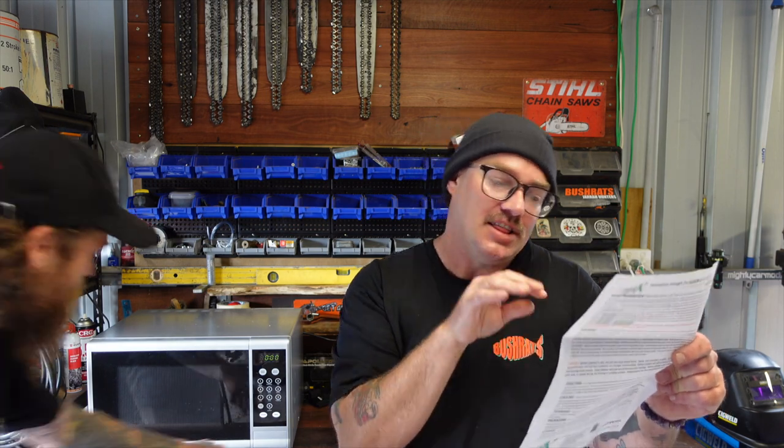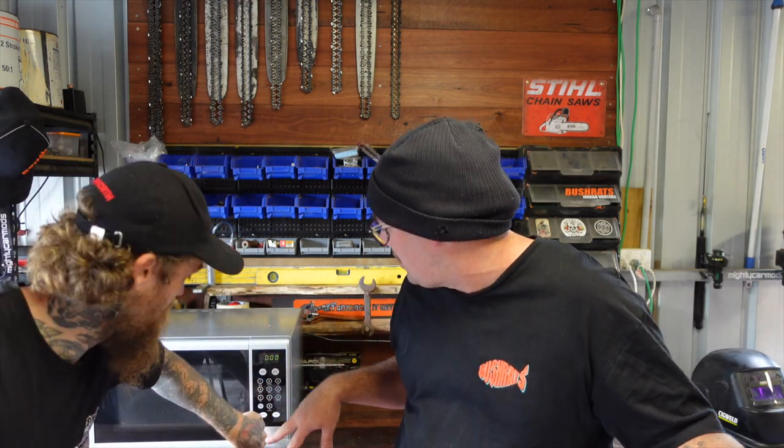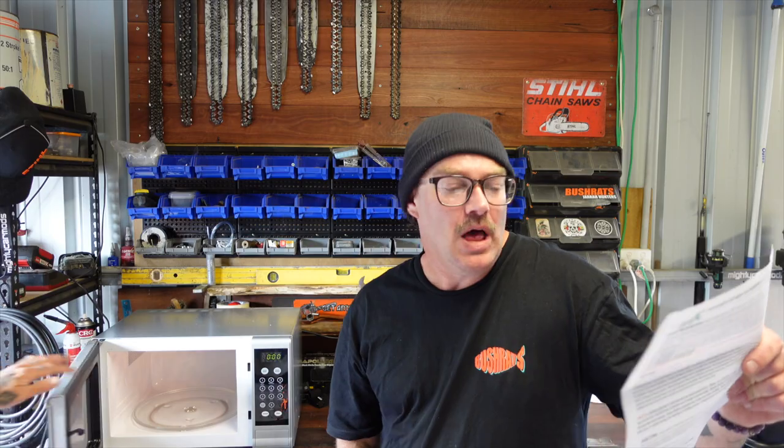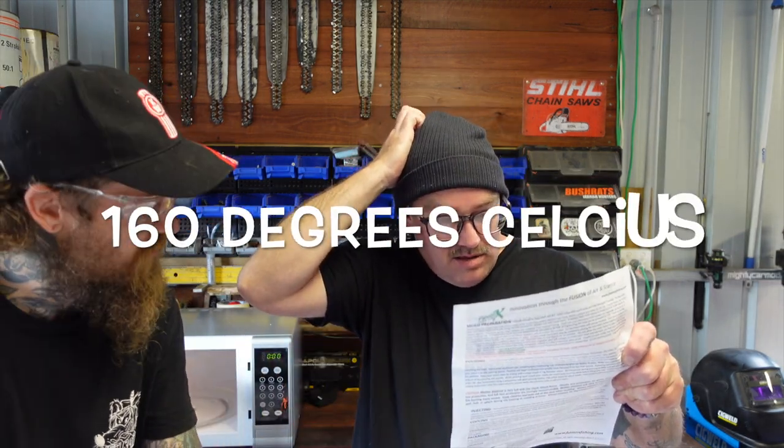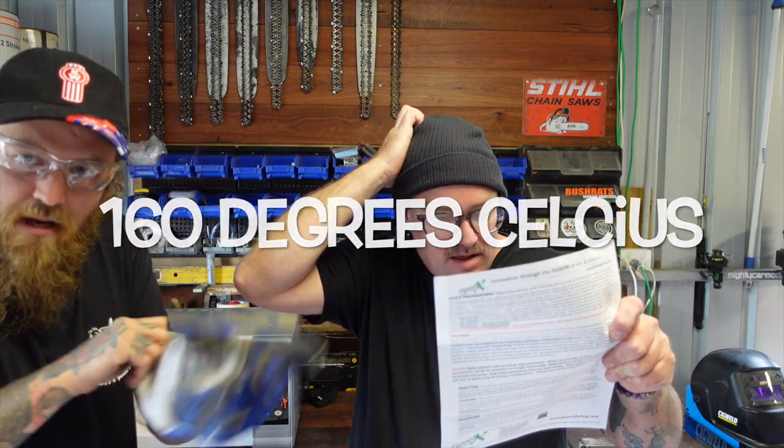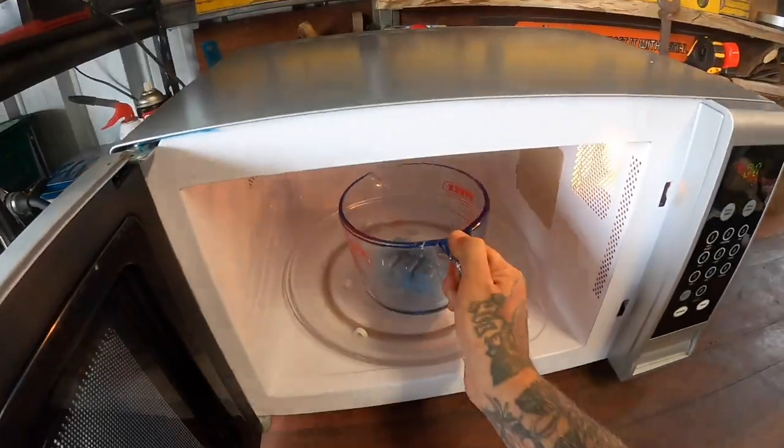We're just looking at the instructions. Starting point for a 700 watt microwave: heat it for 60 seconds, stir, heat 30 seconds, stir, heat another 30 seconds. Then hopefully suck it up into the tube and pour it into the moulds. We've got a thermometer — we need 360 degrees, about 350 Fahrenheit. Pop her in.